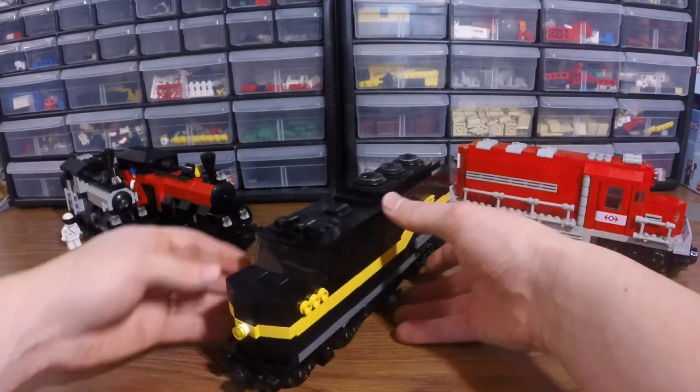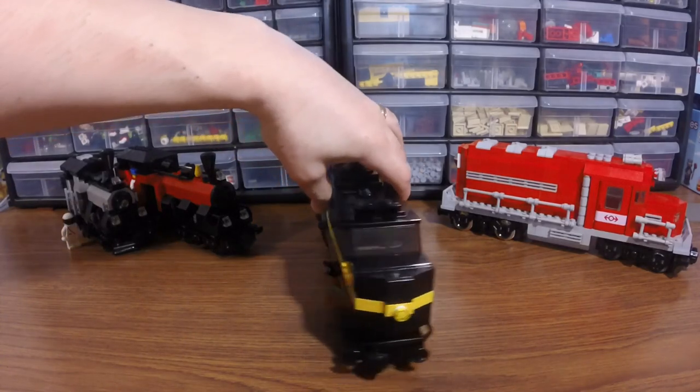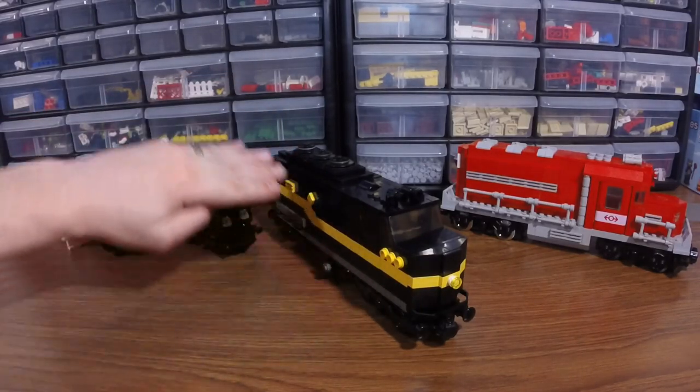I went through some videos online through YouTube and saw LEGO trains and real trains. I kind of liked that look of a truck-style front, so I did that and started with the front here and worked my way back.